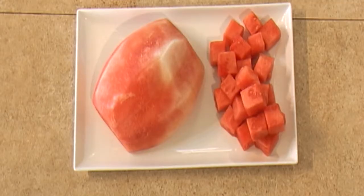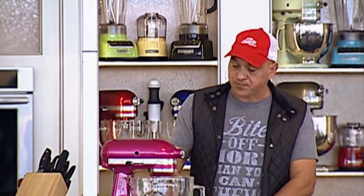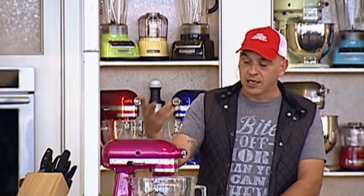In the dressing, we're going to put some chilies, some fresh mint, oregano, garlic, a little bit of onion, some vinegar, and extra virgin olive oil. Very, very easy.